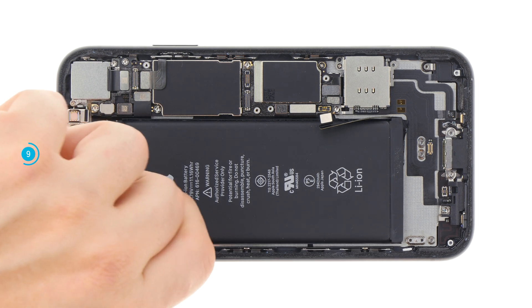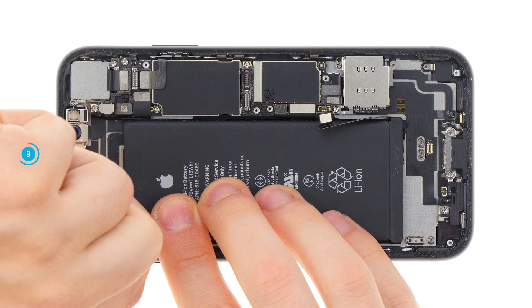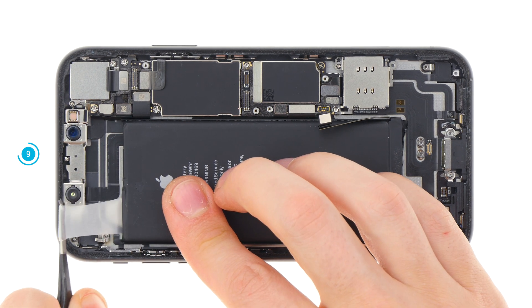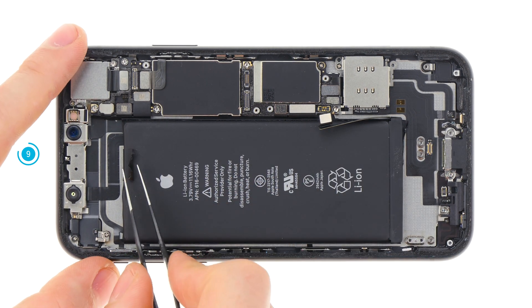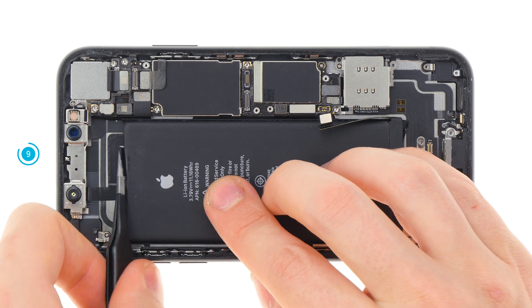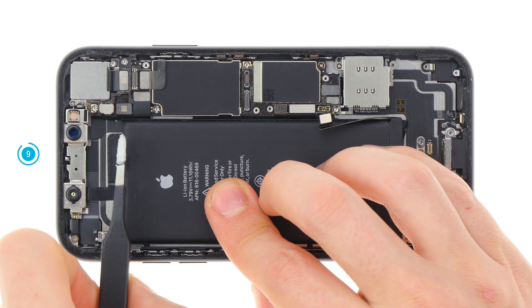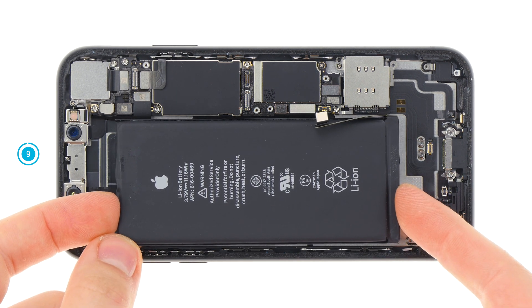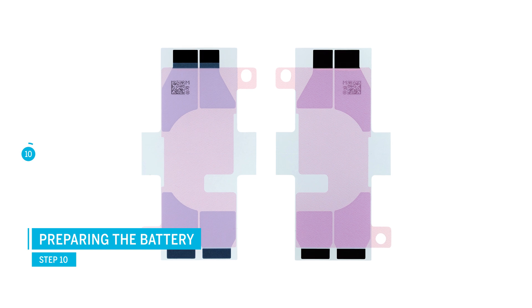If an adhesive strip tears, carefully lever out the battery with a wide spudger. Try not to bend the battery too much and, if necessary, heat the device from the underside. Once all adhesive strips are off you can remove the battery. To fasten the battery properly and remove it again in case of another repair, we recommend that you use new adhesive strips.